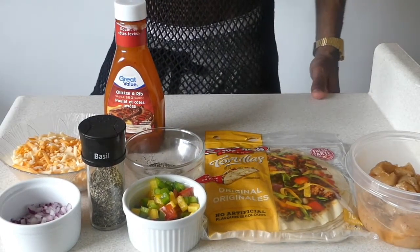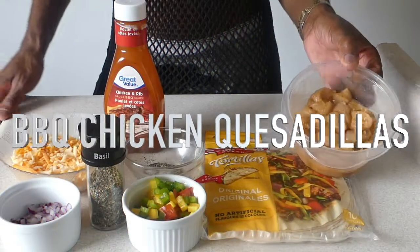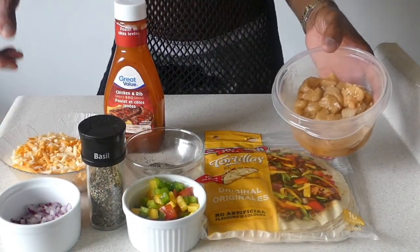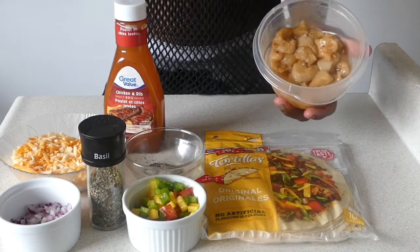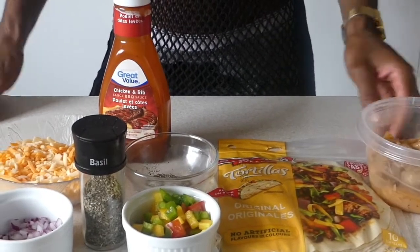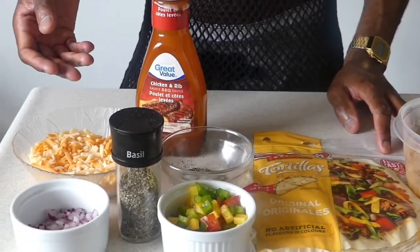Chef Adrian Morris again, presenting to you barbecue chicken quesadilla. This one especially was requested by Mickey Boss Lady. So you know yourself — when you see this, I hear a thing. Now, quesadilla is basically a combination of cheese and tortilla.